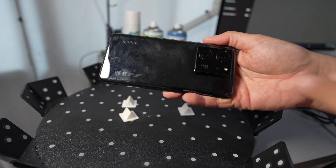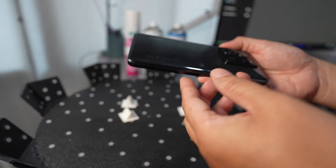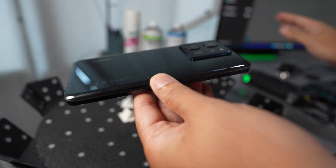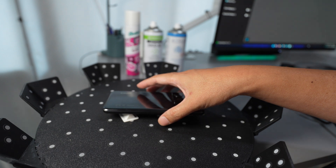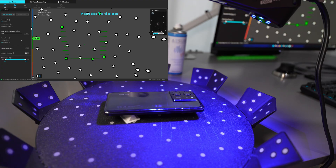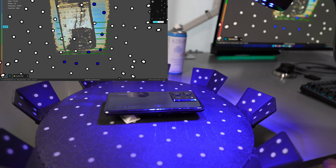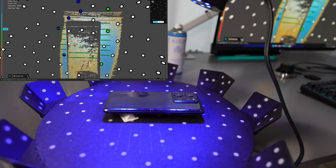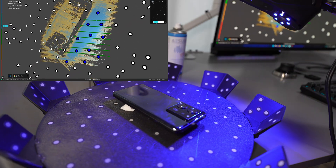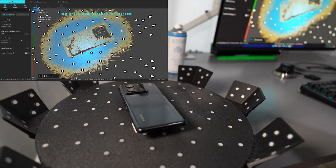Let's try to scan something a bit more challenging — the back side of a phone which is made from glass. First I'll try to scan with the Laptop Pro without using any spray, then I'll test with different sprays: hairspray, SKDS2, and AESAP blue color. You can see it's not detecting well. I thought it's not going to capture anything — maybe there's smudging from my hands. Okay, so we need a spray.